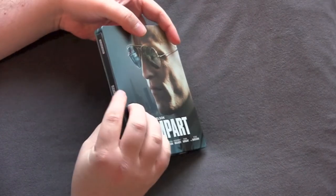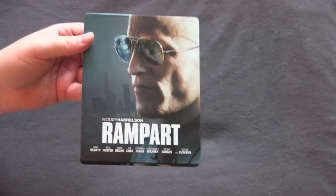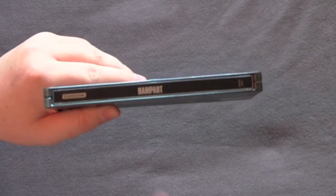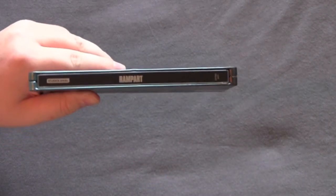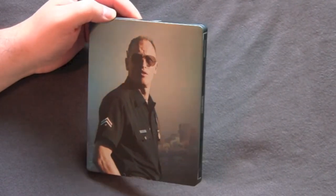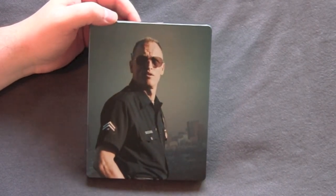Thankfully it's just a small little thing. Got the front there — very nice kind of contrast. The way the light hits it, the background's like shiny. Got a simple spine, black, and they just leave the blank steel for the movie title. Very nice, cool looking. On the back, similar to the front in concept, you got a nice picture of Woody against a steely background. Very cool looking.